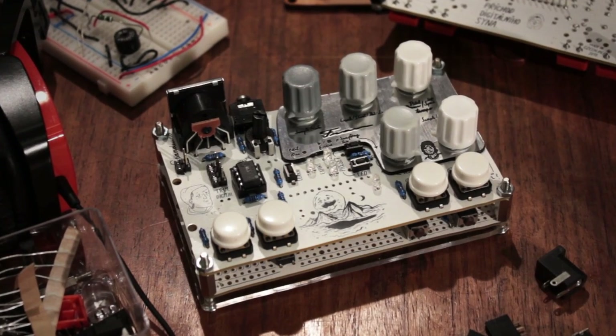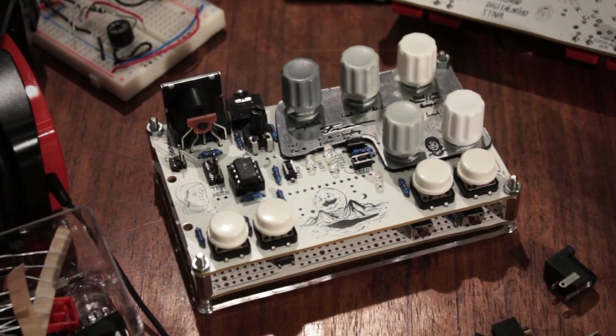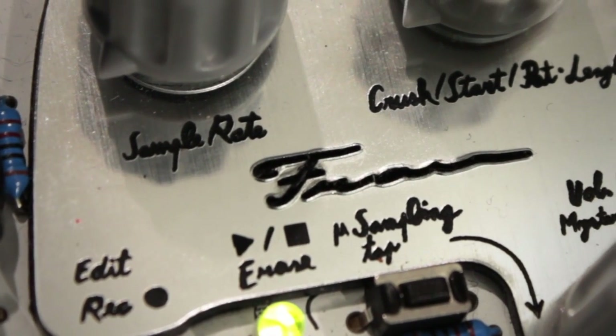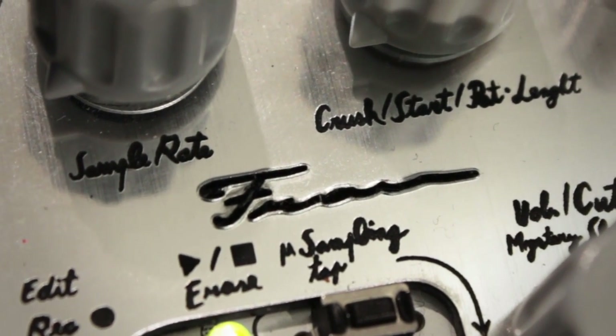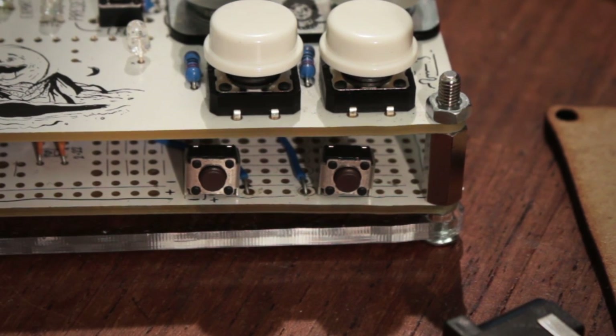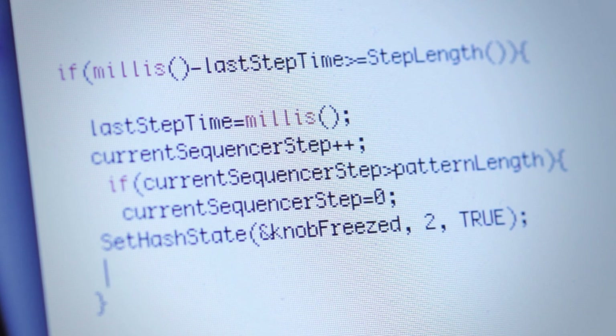This is Standuino's new instrument, straight from the laboratory: the Frau Angelico. It's a polyphonic drum synthesizer and sequencer, which was hacked from Standuino's Arduino-based synth. For this modification, you just need a few more buttons and the new open-source Frau Angelico software.